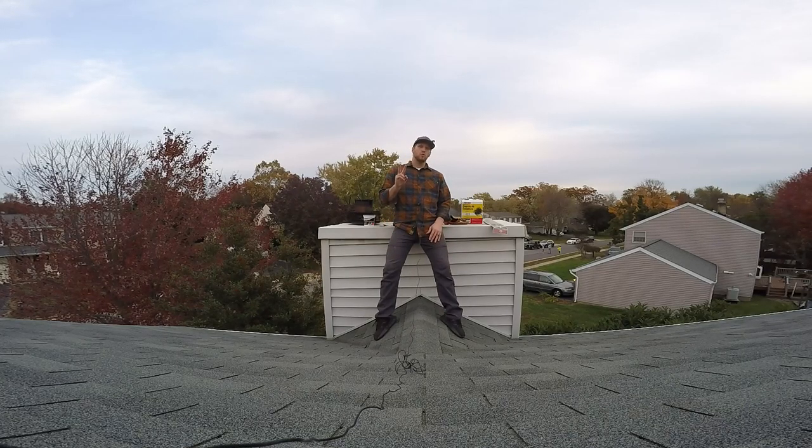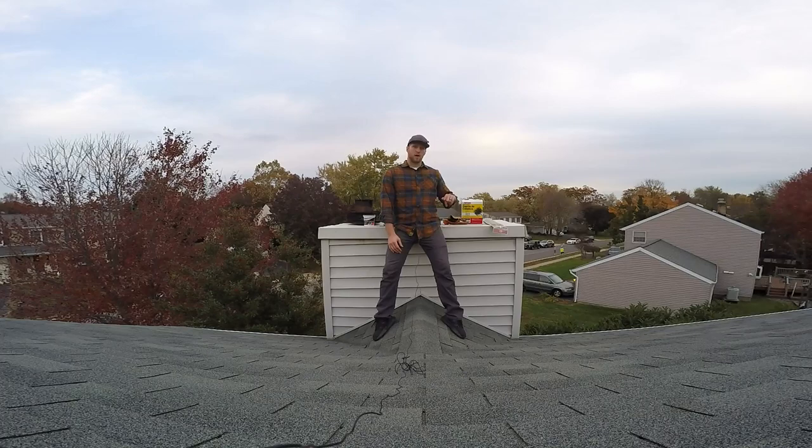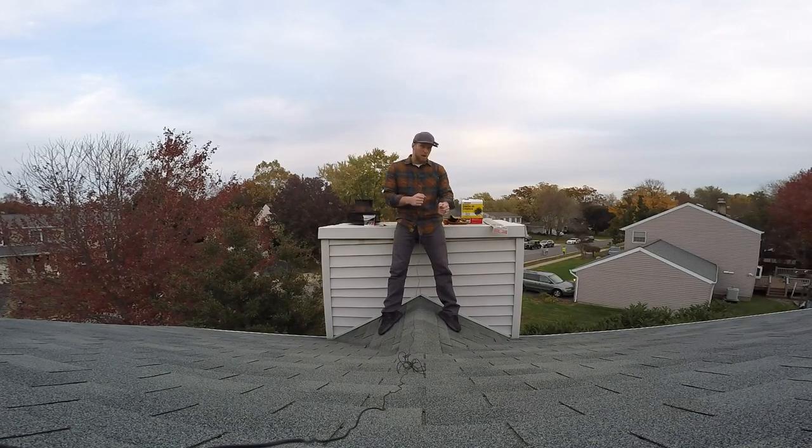Two major caveats. Caveat number one: I'm leaning up against my chimney, straddling this little corner of the roof section — my chimney is very easily accessible. If yours isn't, consider hiring a company that has professional safety gear and insurance. Caveat number two: I have a straight pipe. My pipe goes straight down all the way to my fireplace. Once you start getting bends and turns, that's when you've got to start taking things apart and perhaps cleaning from the bottom and from the top.